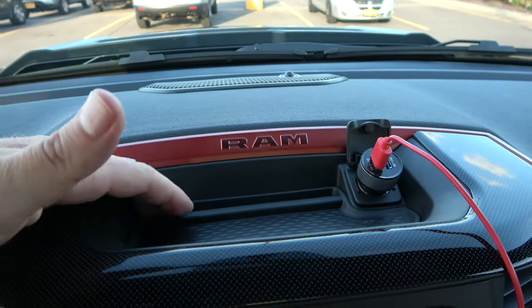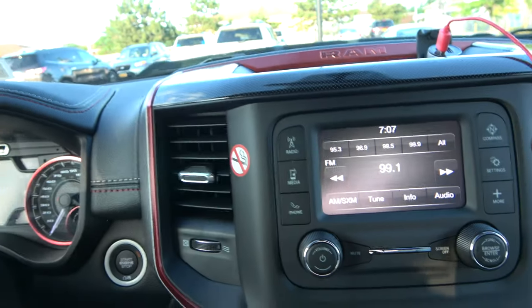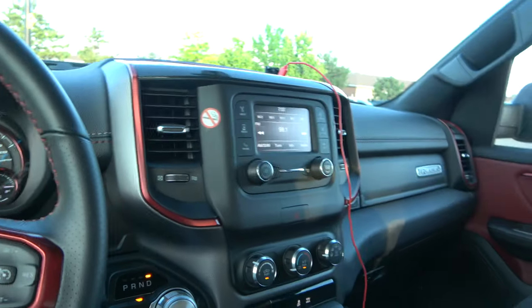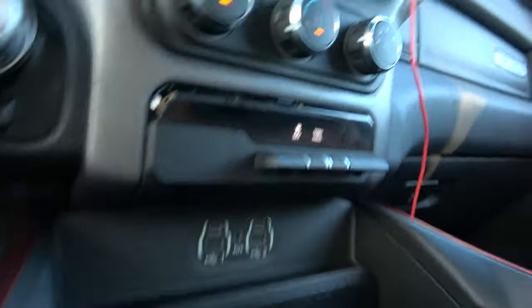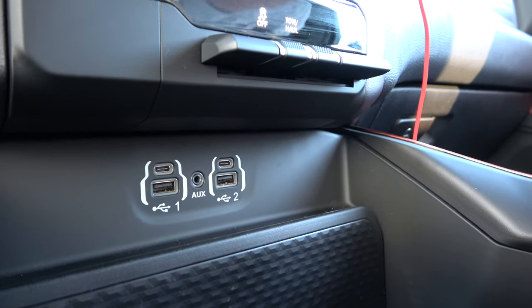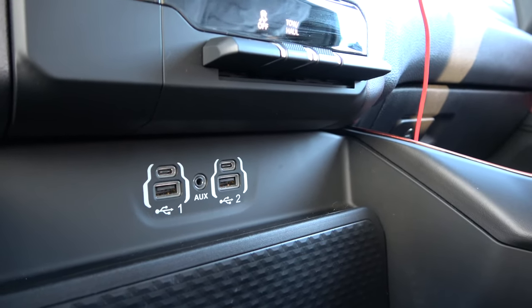There's a cool little compartment up here to hold stuff — your phone could go right up there. And I think there's lots of hookups.